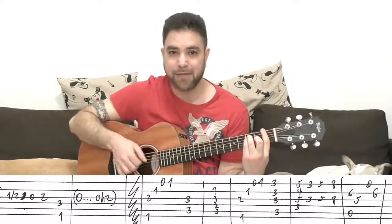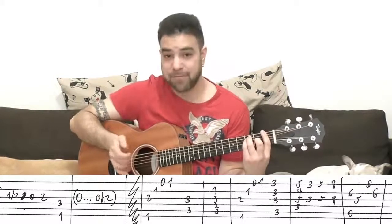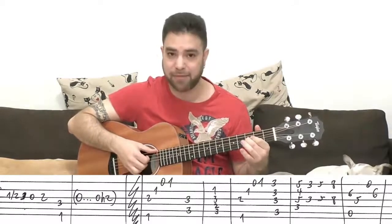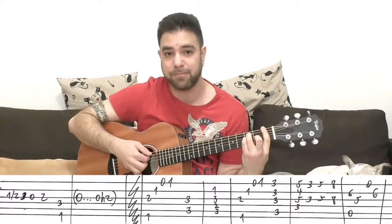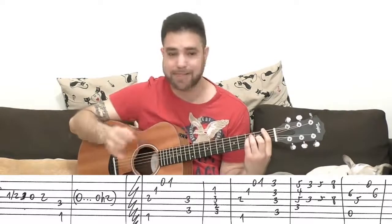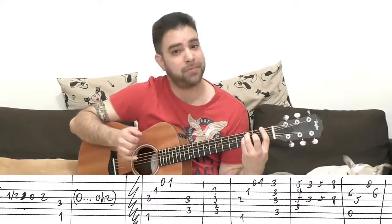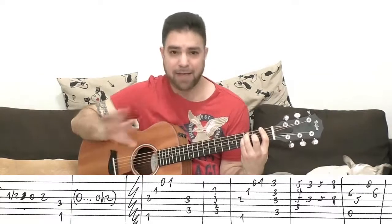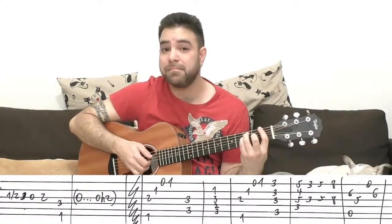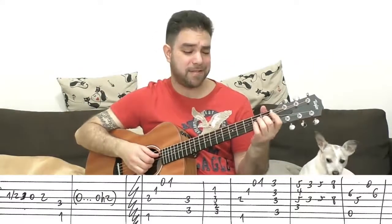Then you put on the F chord and you play strings six, five, and four — or just four and six. The F note here on the fourth string on three is what's important. You just arpeggiate it any way you see fit, just a simple arpeggio. Just a couple of notes out of the chord, anything works here. Even just this, or if you want to know what I did — I did this.